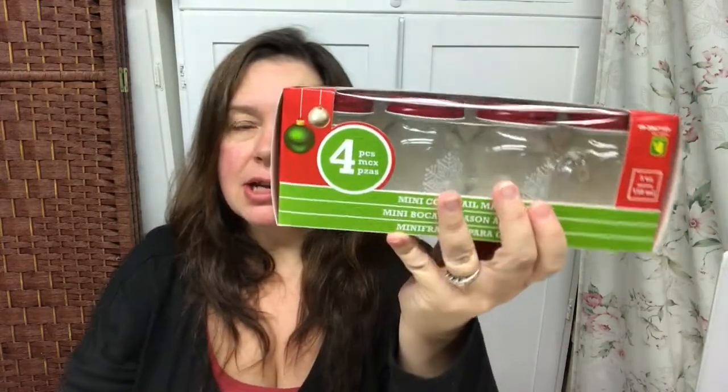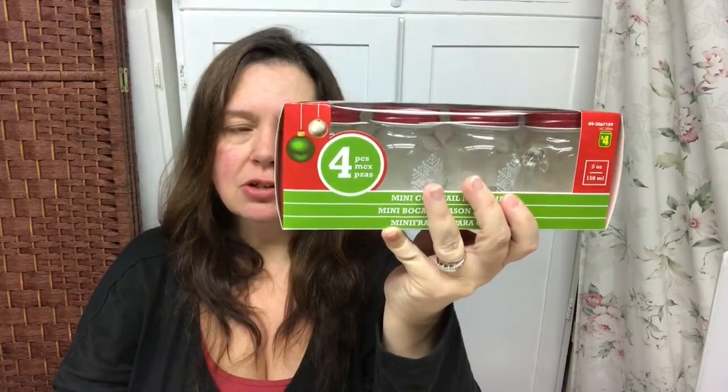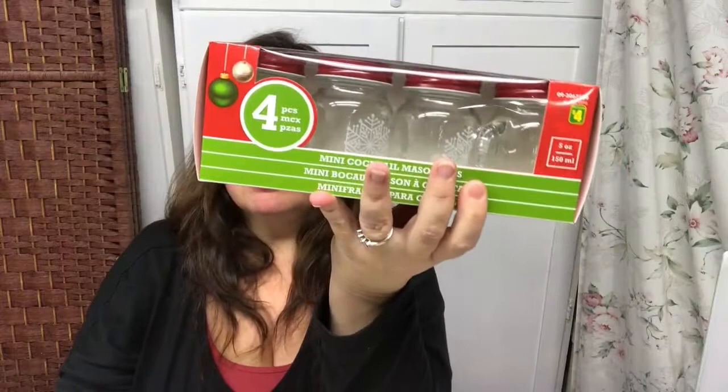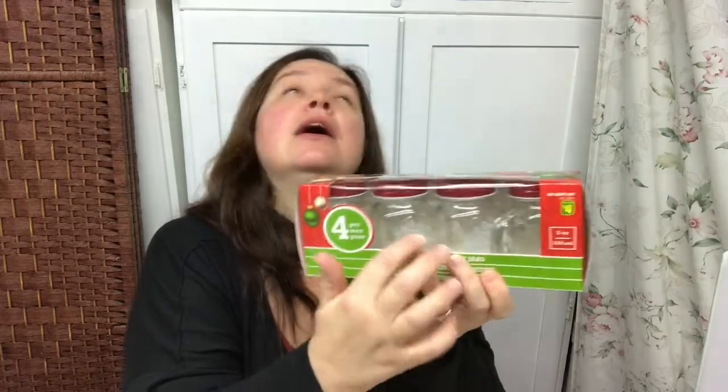It says they're for cocktails, but I thought if you have a party and want to serve little cocktails that could be cute. I also see storage potential with these. I wasn't sure exactly how I would use them but I couldn't pass them up — they're very very cute. I also have drinking glasses from Dollar Tree last year with snowflakes and I really like that motif, so I wanted to get these too.